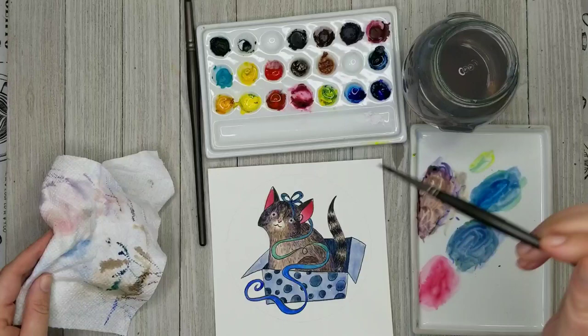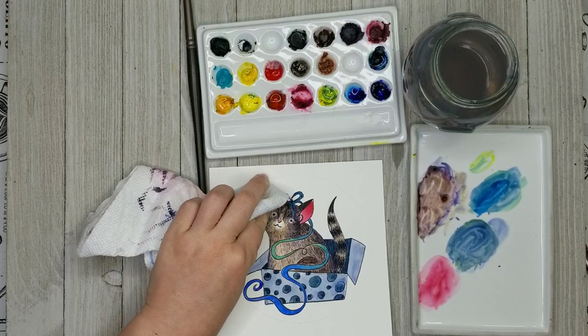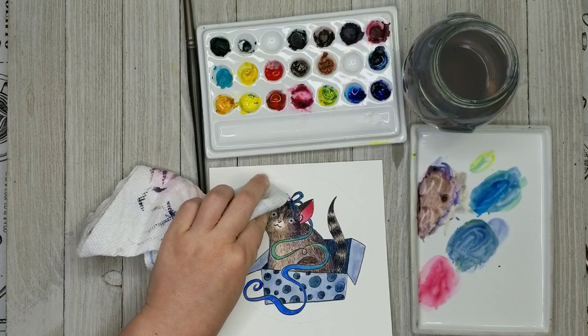You could actually leave this pet portrait at this point if you wanted to just leave it really simple — you don't have to have that circular shape in the background. I'll actually talk about a couple different places where I think you could really leave this painting.